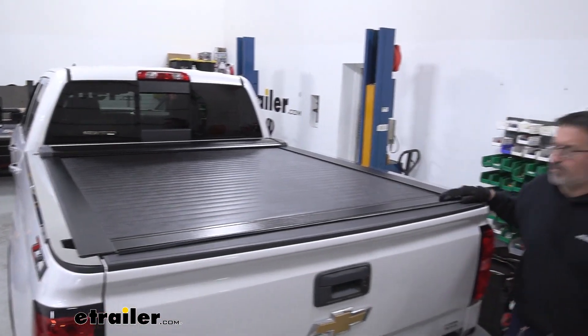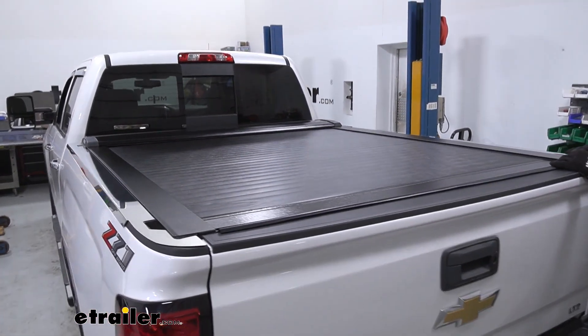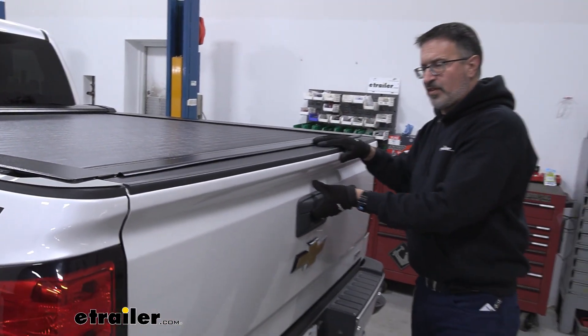Let's go ahead and take a closer look at the bed cover here. This does sit flush in the bed, so you're not going to have any problems with visibility from the back. This is a hard cover with a vinyl top — it's aluminum with vinyl on top of it.